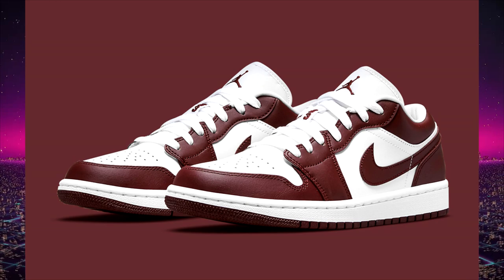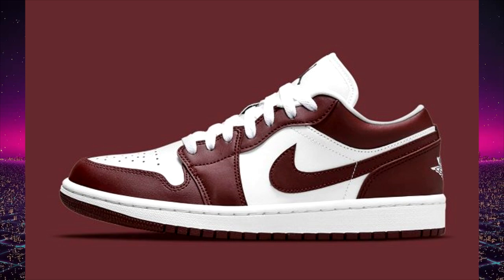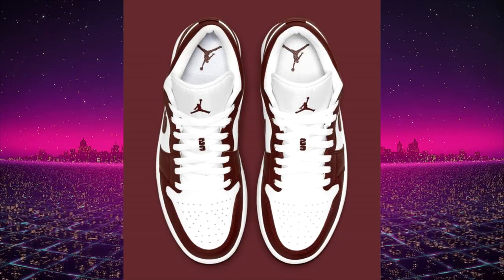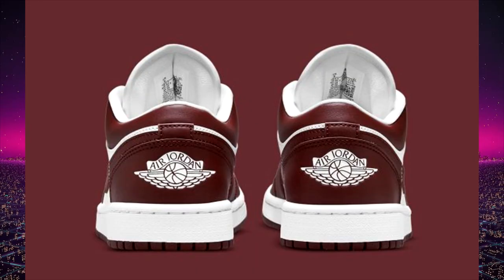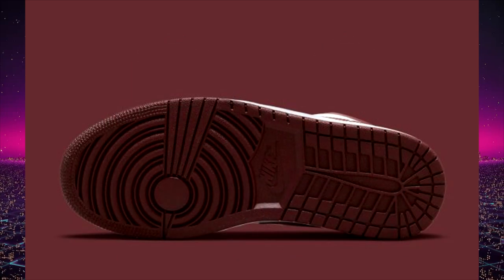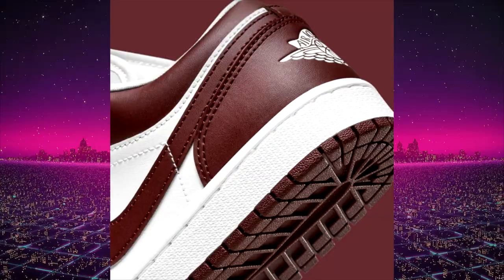Next up is the Team Red Air Jordan 1 low — they use that beautiful Chicago color blocking with white palettes and hits of white, and then that main color of Team Red. In my opinion, the Team Red looks more like a burgundy or maroon. We don't yet have a release date but it'll be a late summer release. These also have the debossed Air Jordan Wings logo on the back, and the retail price is expected to be $90 to $100 US.